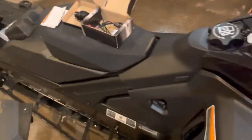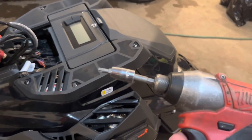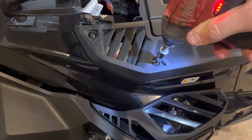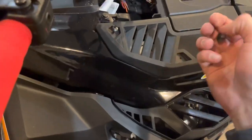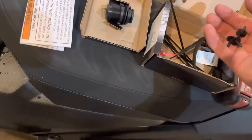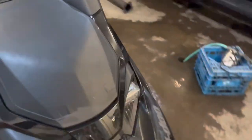To do this you'll need a Torx 25. I've got mine on a Milwaukee impact. We'll take these three bolts out here on the vent, and this guy just pops right off like so. Save your bolts so you don't lose them, then do the other side.